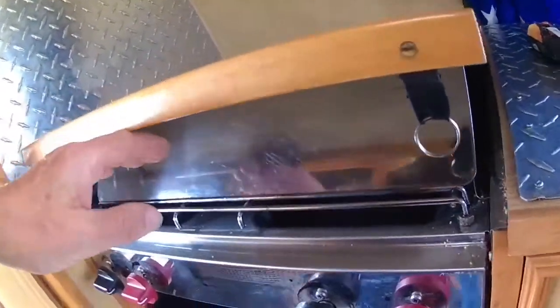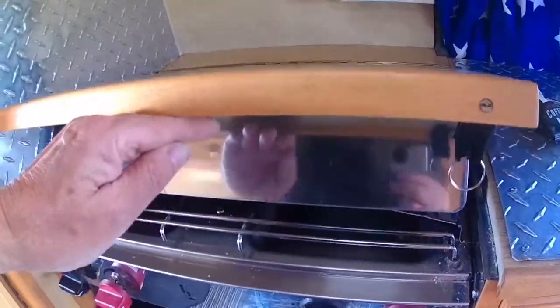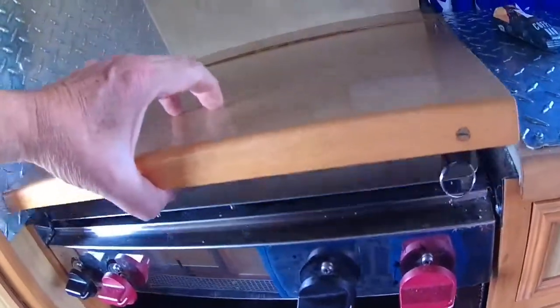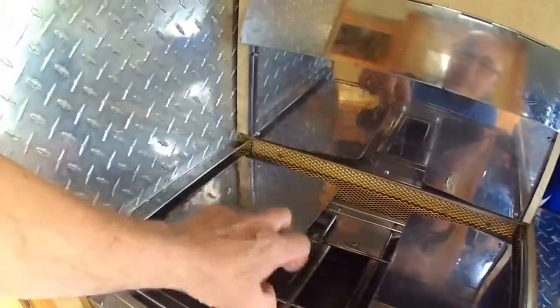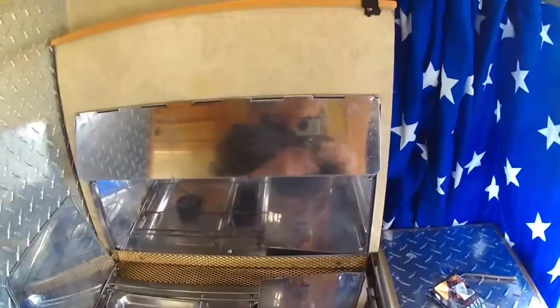I think it's when the oven's on, but you've got to have this top up when the oven's on. So perhaps that's what you do — like that. But we're not sure. So if anybody knows what you're supposed to do with that, let us know, because we don't know.